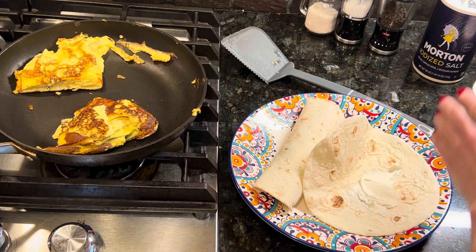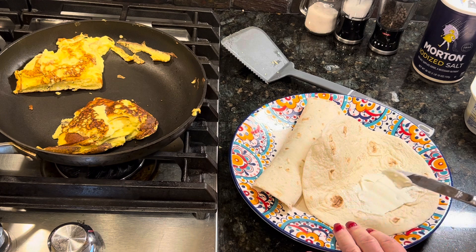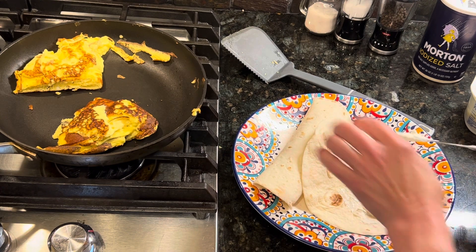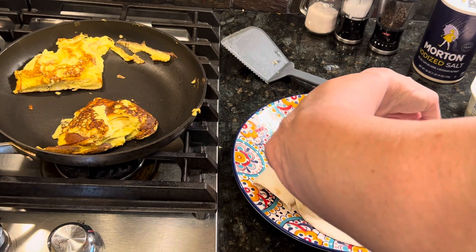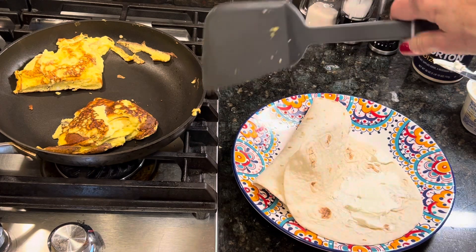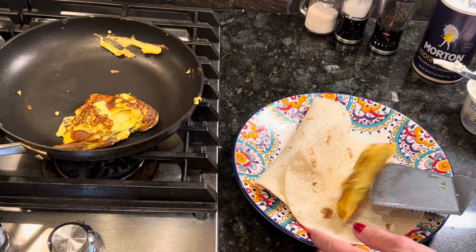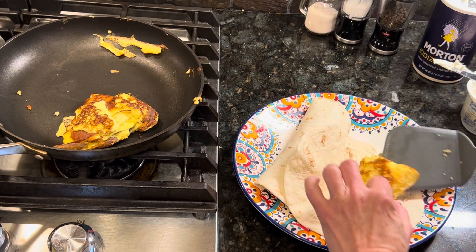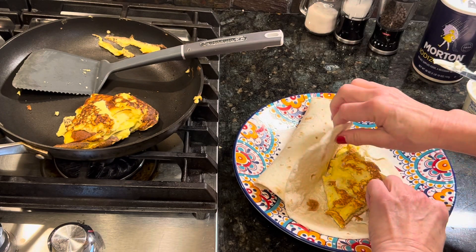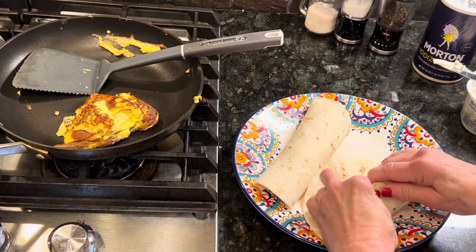One more time — I'm going to do this one more time for you all. There it goes. Then I just kind of roll it up, make it into a roll. And now he's probably going to add some mild hot sauce to it.